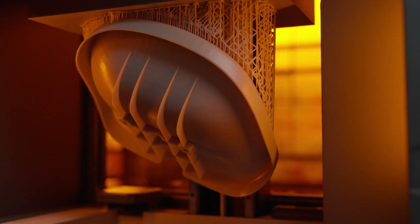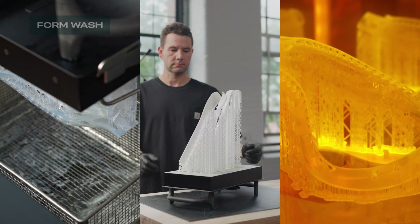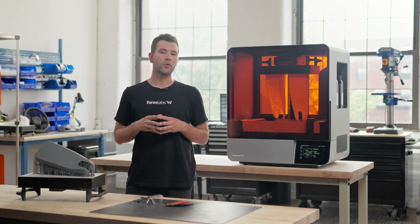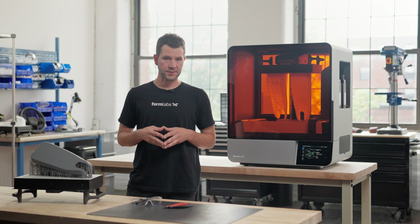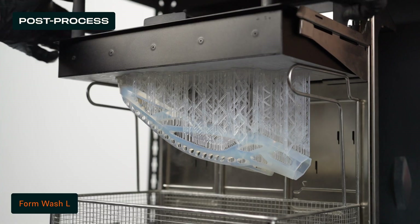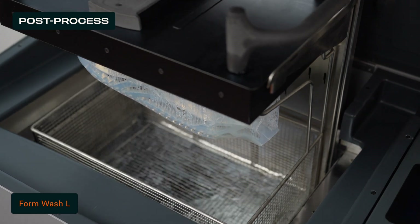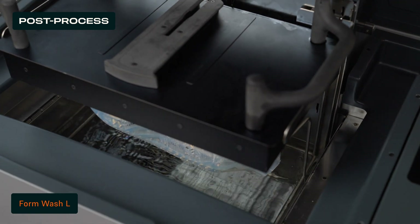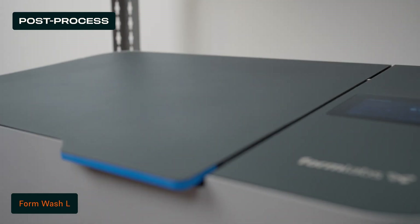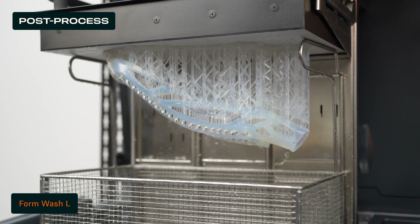After the print finishes, there are three main steps required for post-processing stereolithography parts: rinsing in a wash solvent, removing supports, and post-curing. FormLabs has automated these steps to save you time and increase your throughput. To wash your part, insert the Build Platform directly into FormWash L. Then rinse in a wash solvent such as IPA, TPM, or FormLabs resin washing solution to thoroughly clean every nook and cranny of residual resin. When washing is complete, FormWash L automatically lifts your parts out of the solvent to avoid warping.